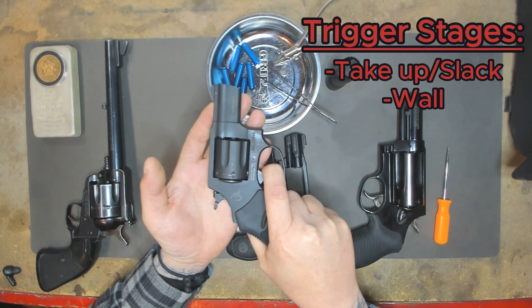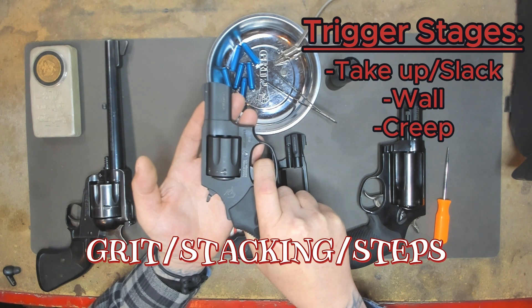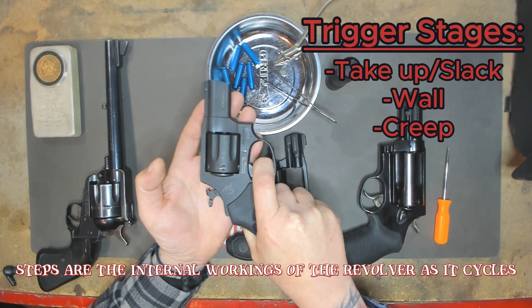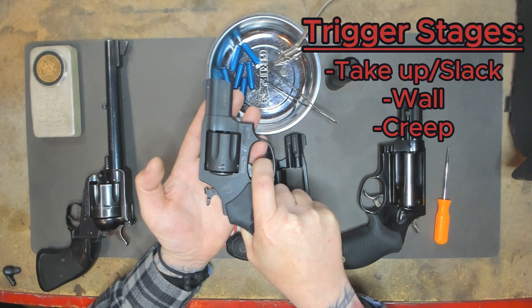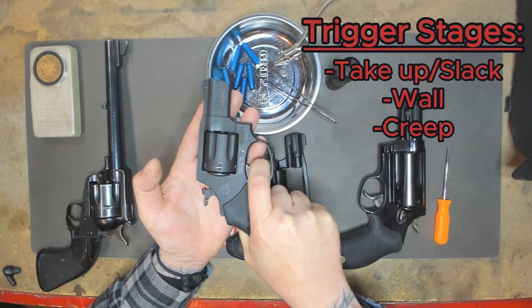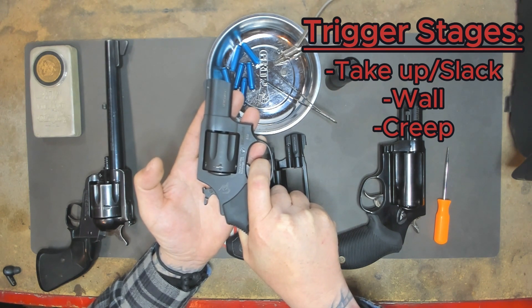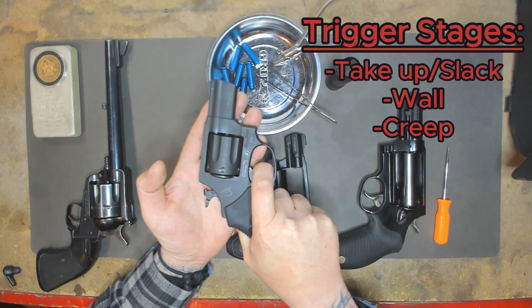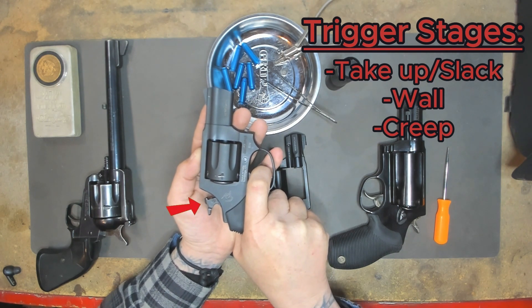Throughout this, you can feel what is called creep, and that can be described as grit or even stacking — or the steps within the cycle of operation. You might feel the sear engage. In a double action, it's more likely you're going to feel steps than in a single action. I'm feeling the creep while I'm in the wall. On this one specifically, I feel it on the left-hand side of the trigger because there's a little grit. I can also feel some stacking in it — you can probably see and hear some of the stacking.